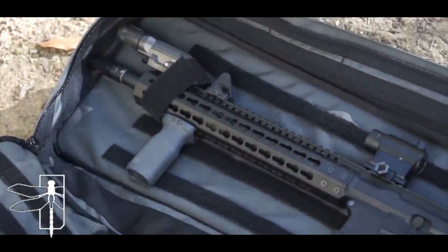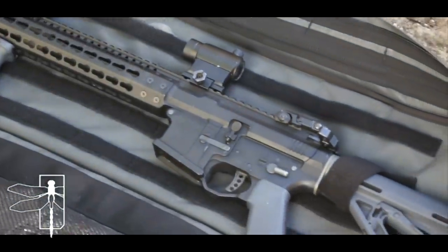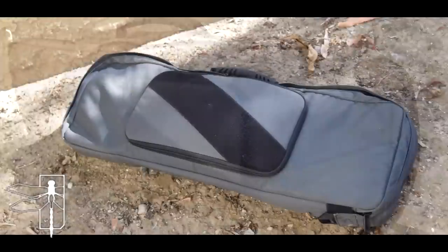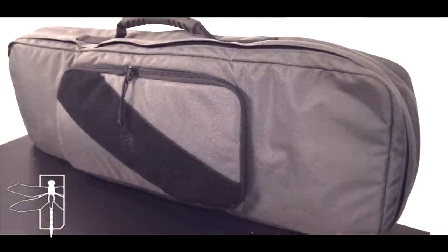It's definitely a really nice size bag. When I originally got the bag, I thought it was going to be a little bigger, but it kind of makes sense that it is the size that it is. The dimensions are about 31 inches long, 10 inches tall, and about three inches deep. But there's definitely a lot of room for adjustability, and you can actually put quite a few different types of rifles in this bag.